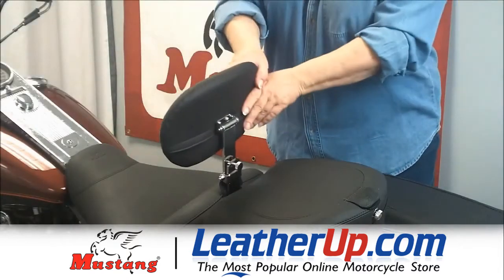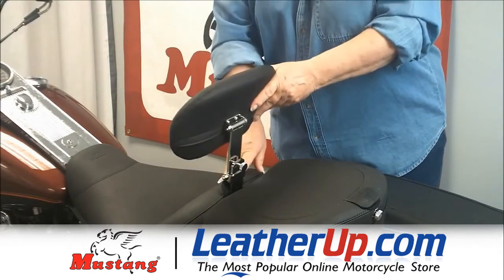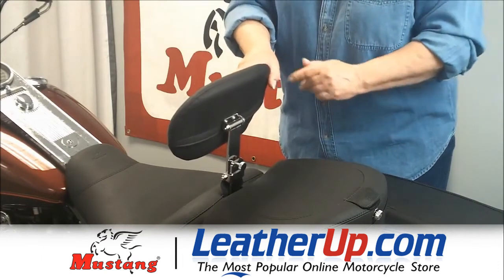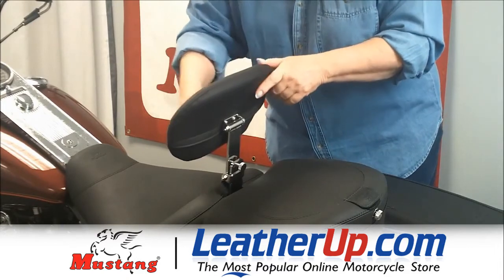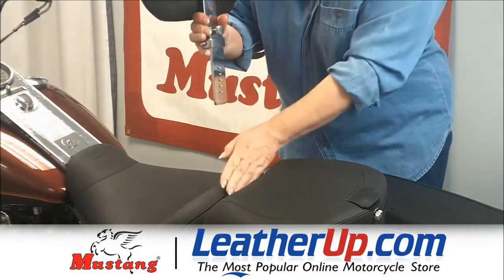In this segment, we're going to show you how you can take the driver backrest of your Mustang solo seat and actually use it as a passenger backrest. So if you currently have a Mustang solo with a driver backrest in it, or you're thinking about getting one, you can use that exact same backrest.